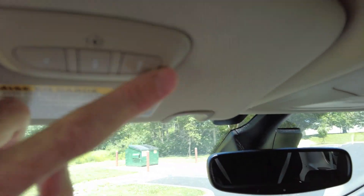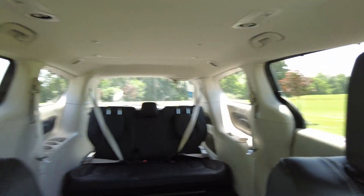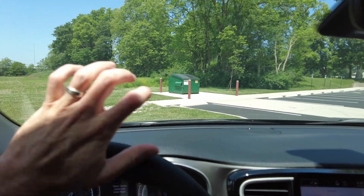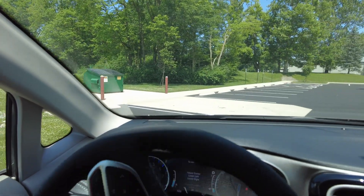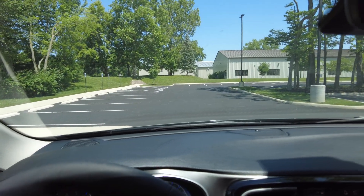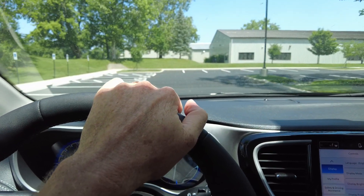It does have programmable buttons up here for your garage door openers. All the modern features, very well equipped. If you have any questions, feel free to contact us — we'll be happy to assist you. If you have mobility needs, chances are we might have a solution for you. We've got all kinds of vehicles, from full-size vans to side-entry minivans like what I've shown you today, to rear-entry minivans. Take a look at our website — I'll post the links below. Thanks for watching, everyone. Take care.